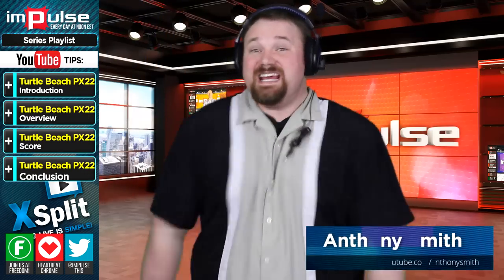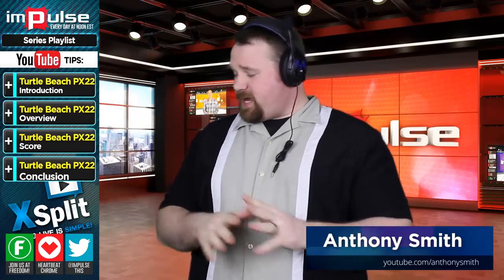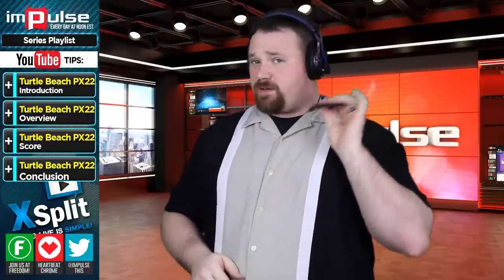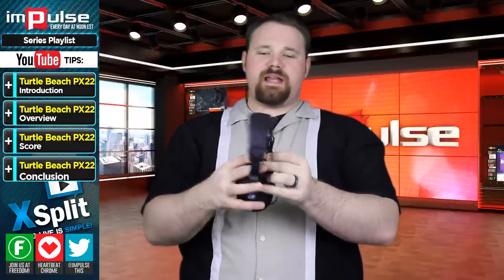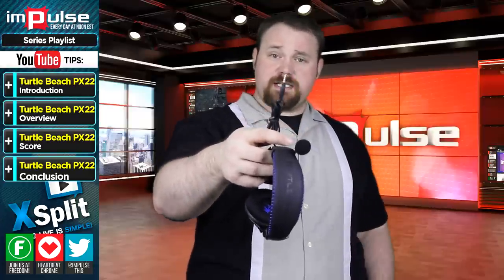Today I wanted to talk to you about this — the Turtle Beach PX-22 Wired Gaming Headset. As you can see, I've got the cord crimped here, and I've done that to display that this will work with your mobile devices. It's actually an OmniPort that will allow you to plug this in and it will work with your smartphones and other miscellaneous things, which is great.